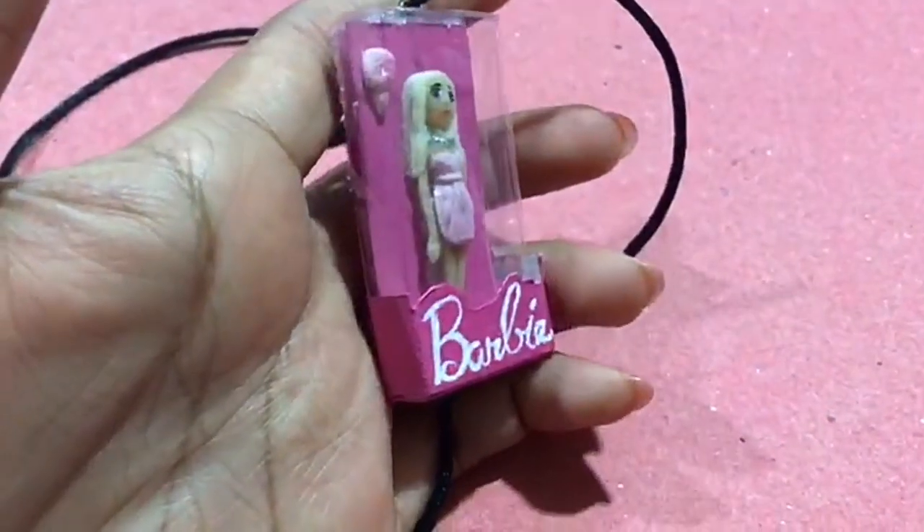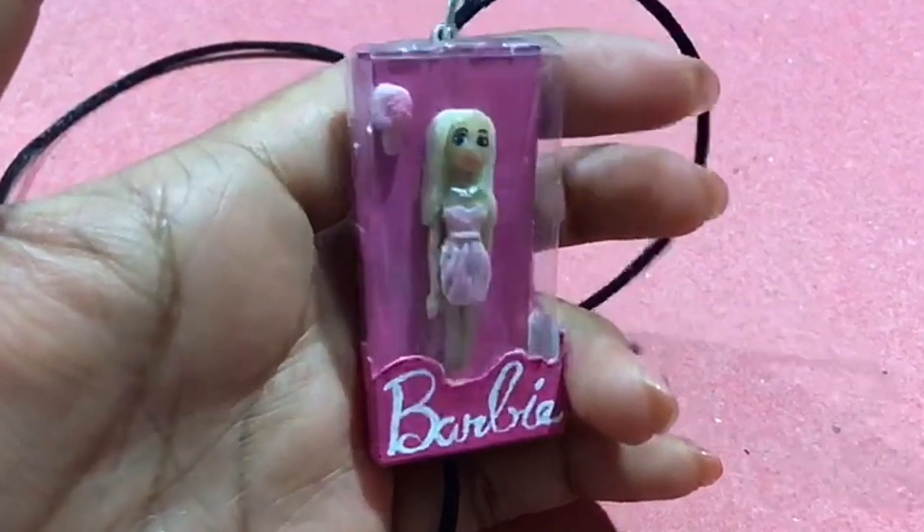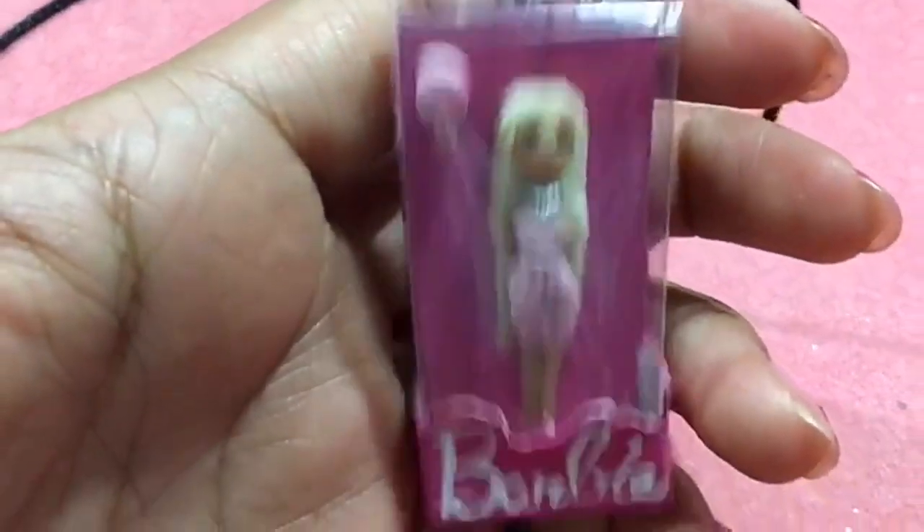Hoy vamos a hacer una linda muñeca en miniatura en su caja. Puedes utilizarla para collar, llavero, o hacer dos pequeños aretes.